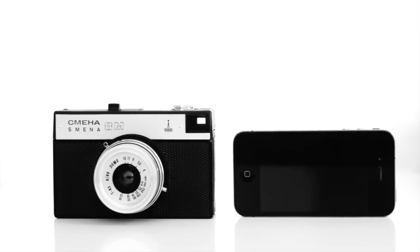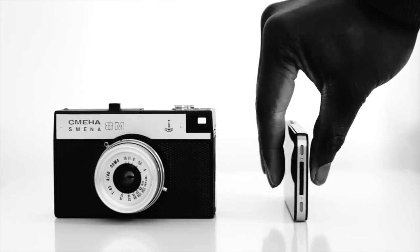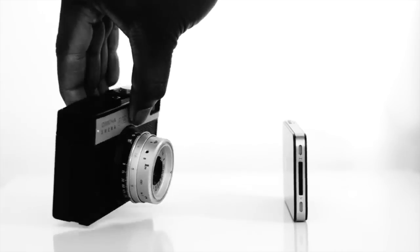Anyhow, the best way to use this camera is just to have fun with it. Whatever settings you think you've chosen are probably wrong anyway. So remember — don't think, just shoot.